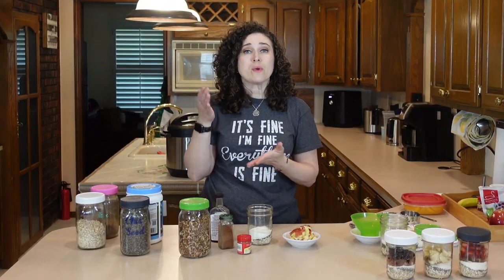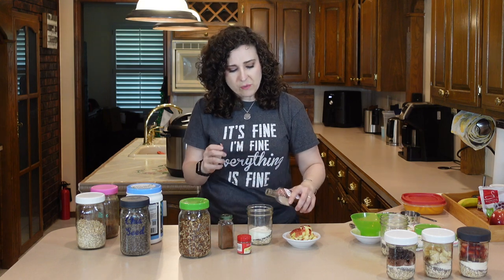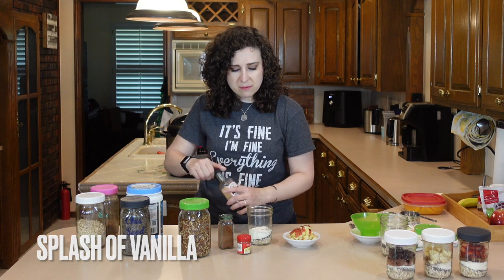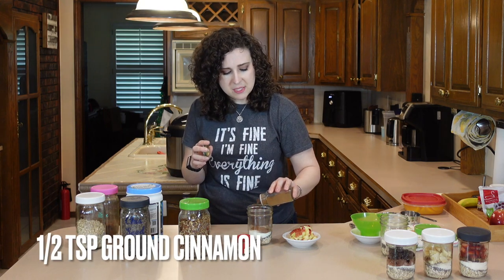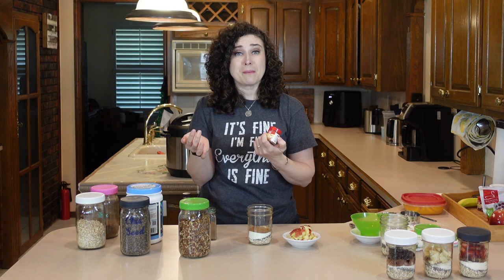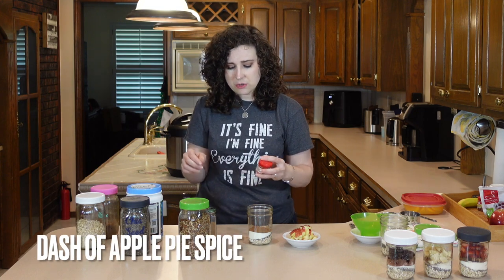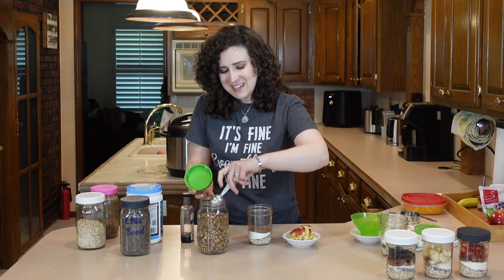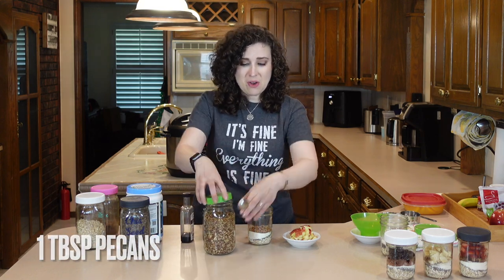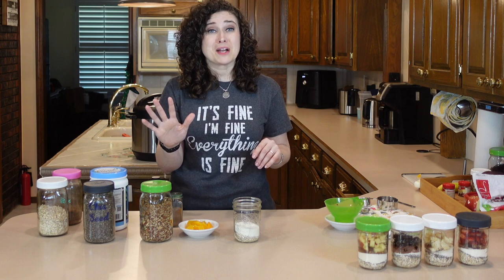On to oatmeal number four, we've got apple pie oatmeal. This one is fantastic — of course it's better in the fall when apple spice anything sounds great, but really it's just a really nice breakfast. So we've got our little bit of vanilla, a pretty healthy amount of cinnamon, and then I actually have apple pie spice in my pantry, so just a little sprinkle of that. One tablespoon of pecans, and then we're going to put our apples down in — about a half an apple.